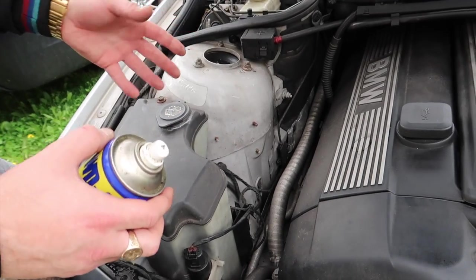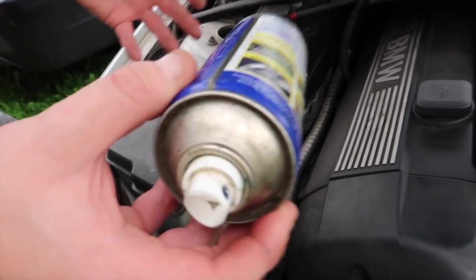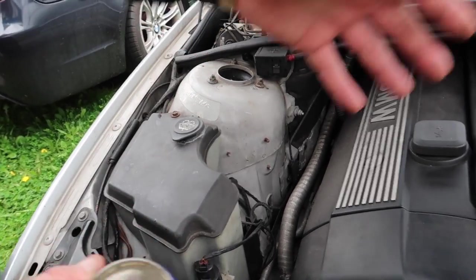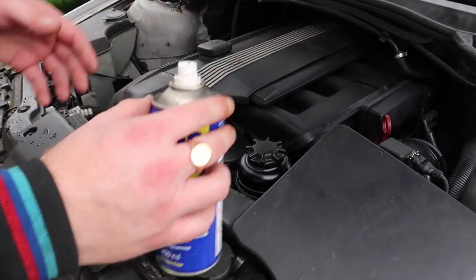On your suspension, you've got the struts and the boot that goes over them, and the gators on your CV axles — they all dry out because they're rubber. So WD-40 can be used for many different things: top mounts, strut boots, CV axle gators, and anything else you choose. It's a very versatile product I highly believe in.